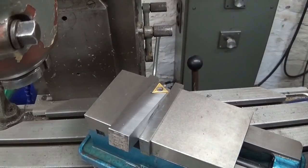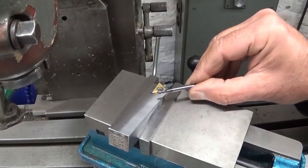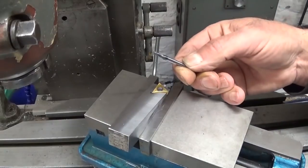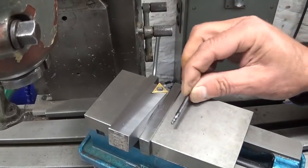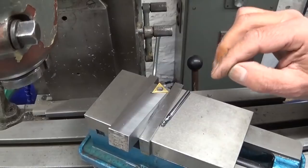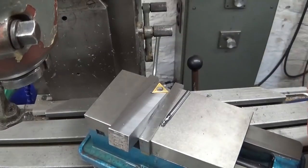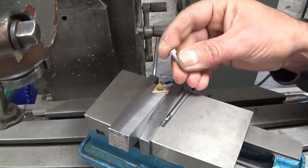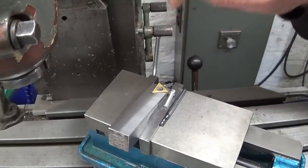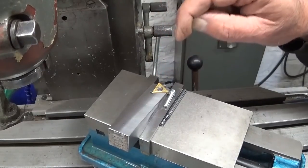That seems to work and the little end mill survived. Now this little end mill was a viewer gift, so handle with care. Let's drill the hole and then adapt this little bolt to fix the whole thing together.